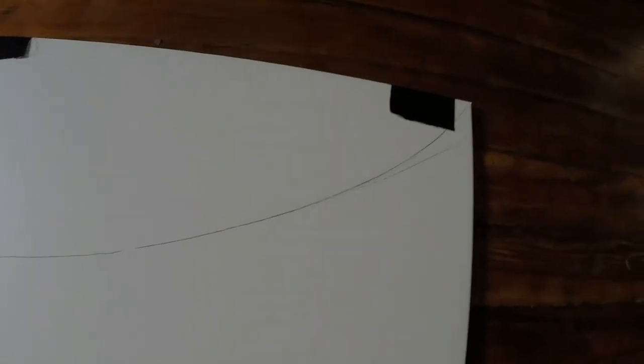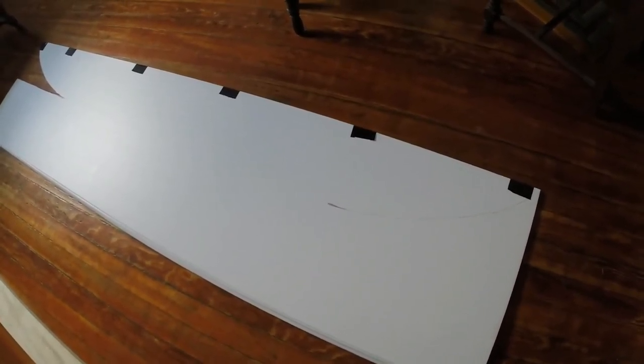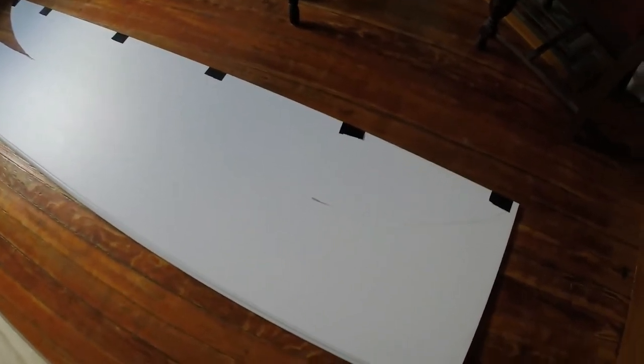Then what I did is I turned around and took that piece — so I would have the same curve — took it over to the other end and drew my pencil line accordingly, so that it's ten inches down, 20 inches in, and following the same curve as on the other end. I'm cutting through both sides at the same time. Once I get both of those cut out, I'm going to fold those over, and I'll show you that in just a minute. Then I'll draw the pencil lines for the bottom portion to match exactly to the top portion.